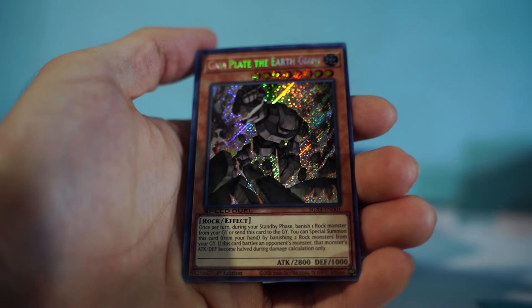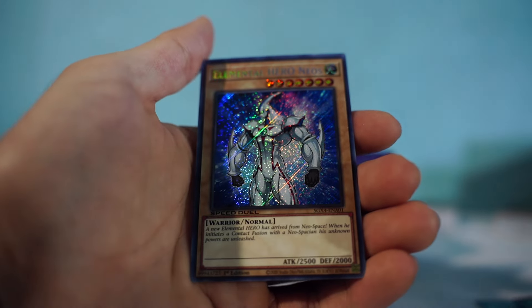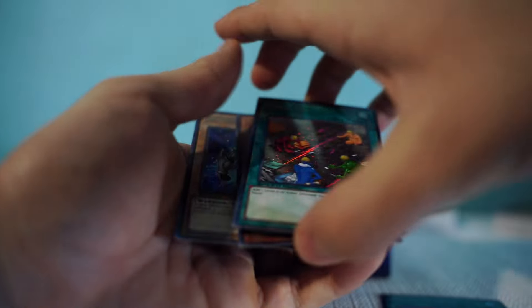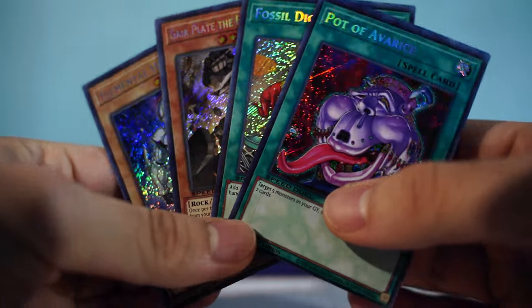Gaia Plate the Earth Giant, Fossil Dig, and an Elemental Hero Neos — that's fire! So yeah, these are all gonna be throwback cards for sure. Obviously we already know from the characters, but this looks nutty.